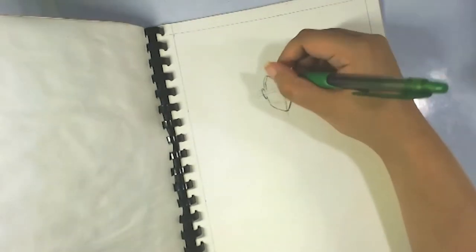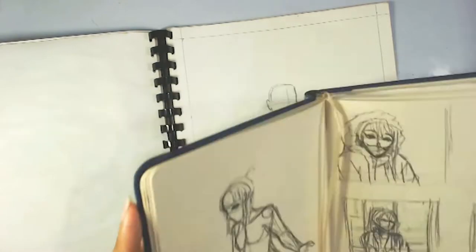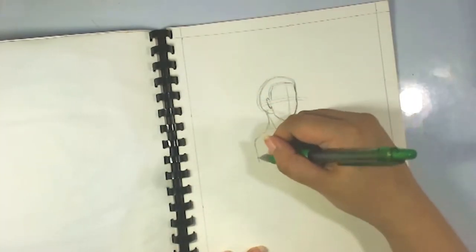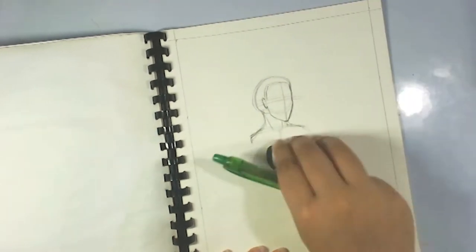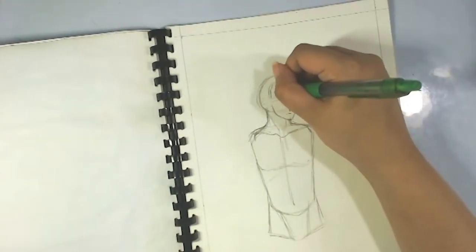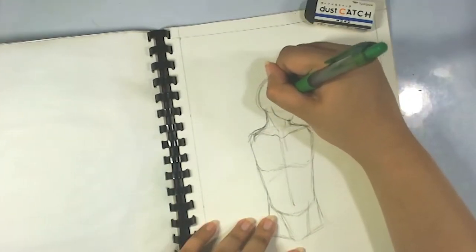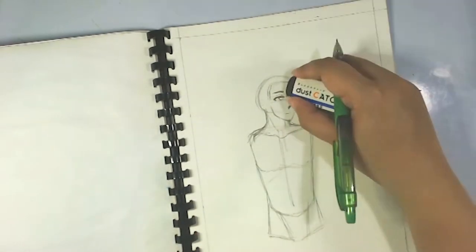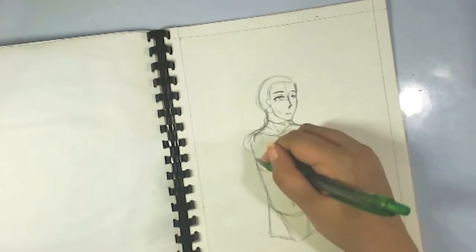Hey guys, this is Varon from Secret of the Stars and welcome back to my channel! So today we are doing a watercolor piece and it's going to be one of my friend's original characters. If you've been watching my channel for a little bit, you might have seen him here and there — I've drawn him a couple of times already. His name is Rain, and he's this character that's mostly mysterious and poker-faced most of the time. I just wanted to draw him.